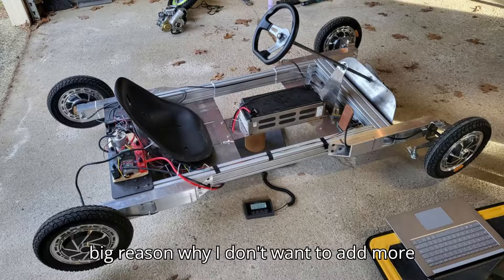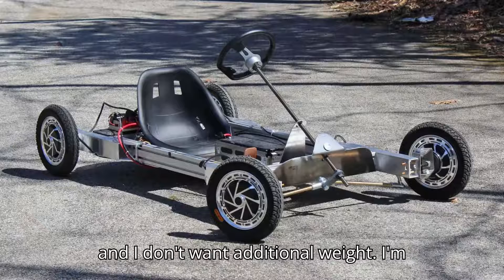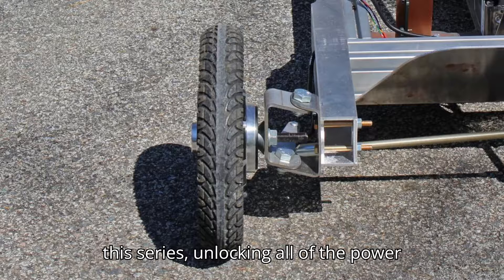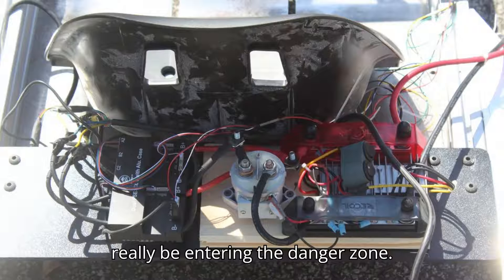All of this is a big reason why I don't want to add more battery to solve my lack of power. I like the current state of the thing's dynamics, and I don't want additional weight. I'm instead going to change chemistries. That will be the topic of the next edition of this series, unlocking all of the power of the RWD configuration. Then, once I can put together the AWD battery, we'll really be entering the danger zone.